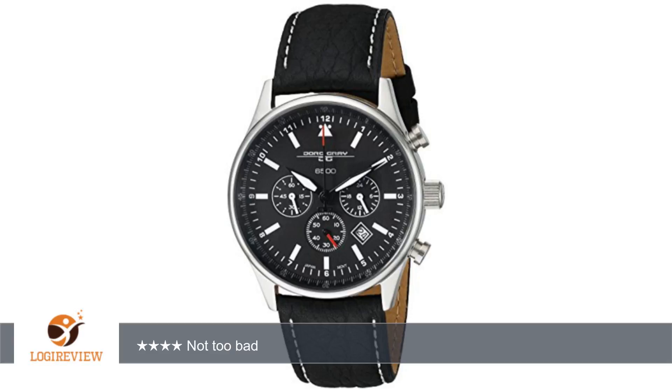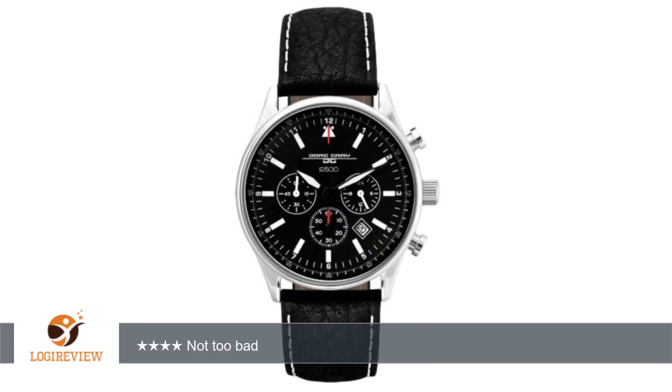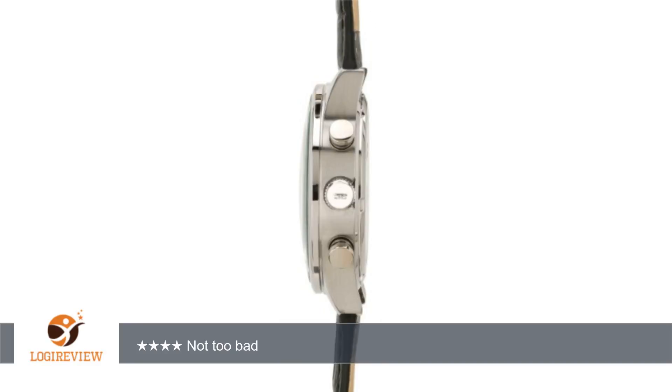A customer wrote: I was always curious about the watch President Obama wears. It looks really good in photographs, and it looks particularly good on the President. When I learned it was called a Yorg Gray, and when I learned it was cheap, I immediately bought one at the nearest watch store.